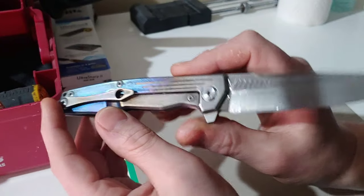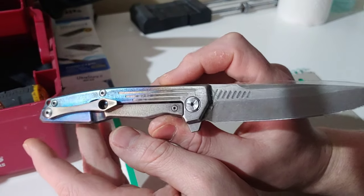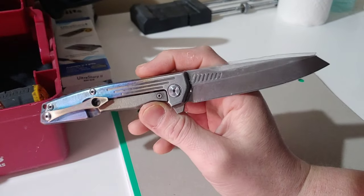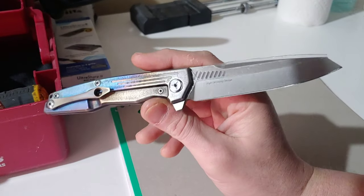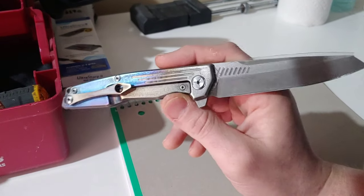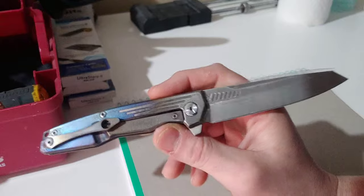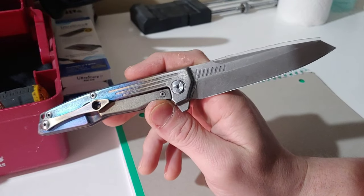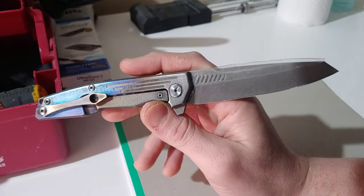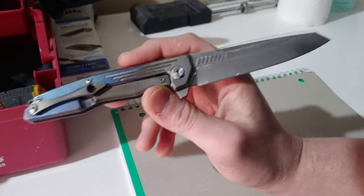I do like the way the flame handle turned out. This is not coming up on camera quite like it looks in real life — the colors aren't as good. It looks better in real life. It's the lighting; I'm not in my normal station. I'm at my workbench and I don't have good lighting here.